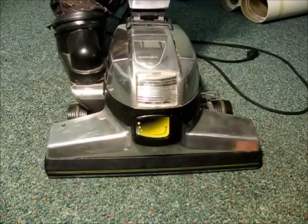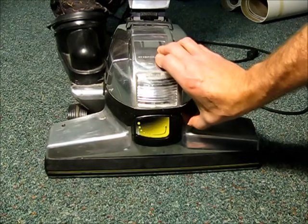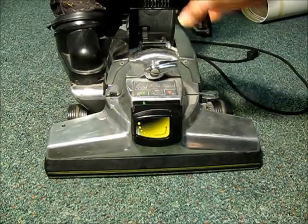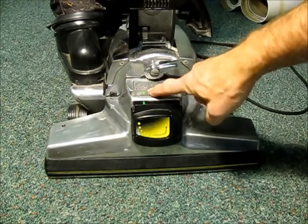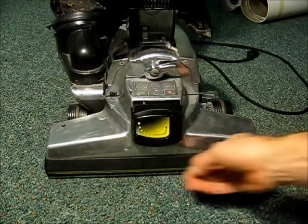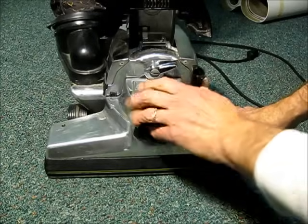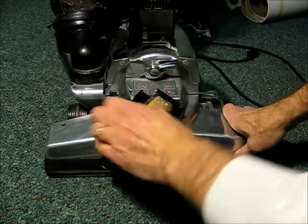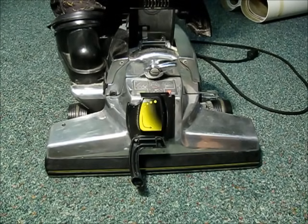We're going to change out the belt on this Kirby Generation Six. First thing we'll do is flip this up. You'll notice the belt on/belt off indicators here — right now it's in the belt-on position, so we need to move that into the belt-off position. We're going to rotate the lever this way until the reds line up, and then it's belt off.